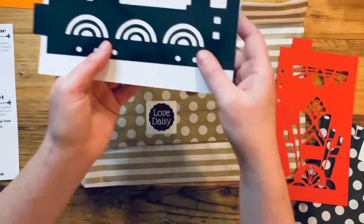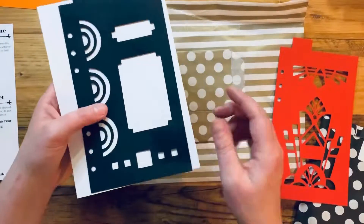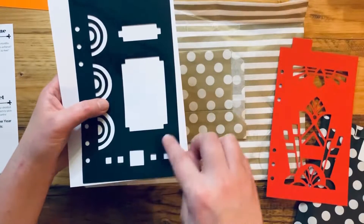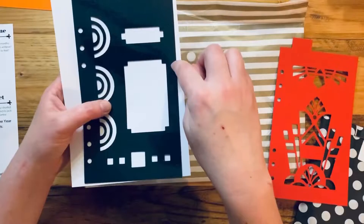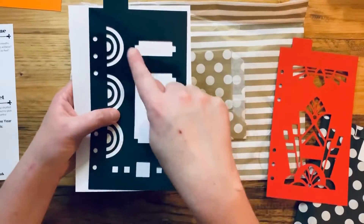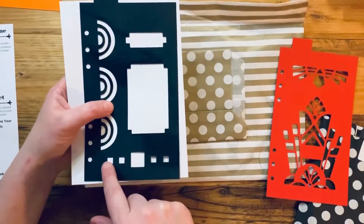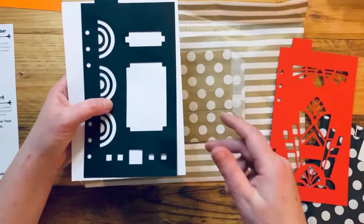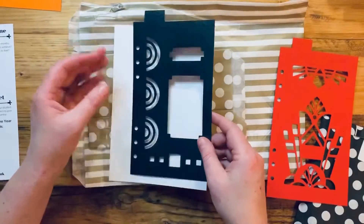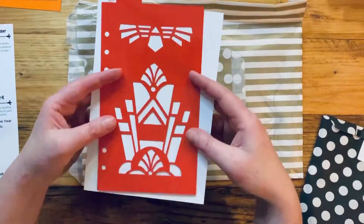You can use that stencil to pattern across a whole page or just around the edge as a border. These would be great for task boxes, and you can use this square — it fits over a corner nicely, since a lot of art deco patterns are layered lines. This could be a header or a page border. There are loads of ways you could use the elements on this stencil to create an art deco theme.